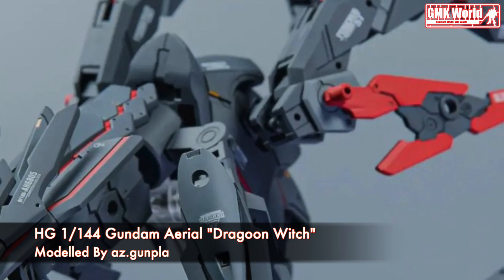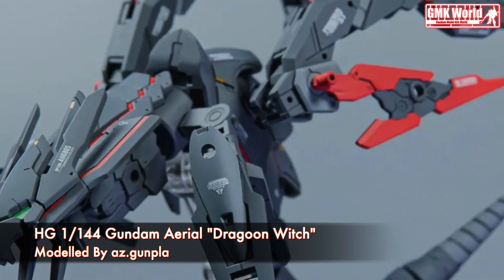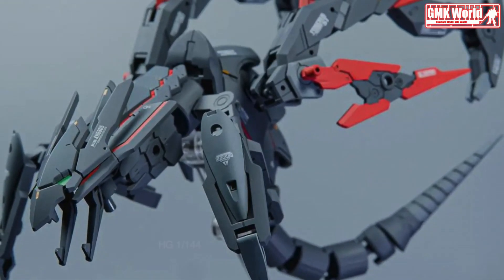Finally, this is HG 1/144 Gundam Aerial Dragoon Witch, custom build by AZ Gunpla. For more information, go to https://www.instagram.com/AZ.Gunpla.